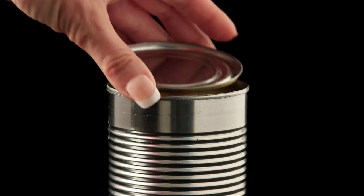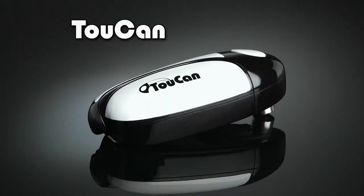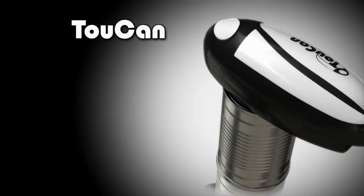And look at this! When there's pet food left over, the lid pops back on, with the can and lid still intact. It's the most incredible kitchen product ever invented. Just press the button and it does all the work, gliding around any shape or thickness of can.